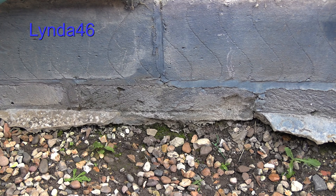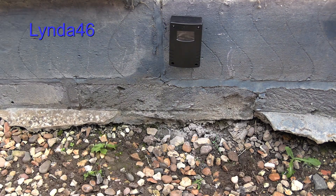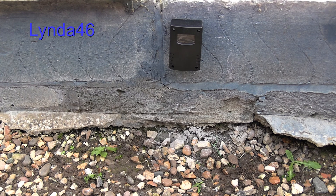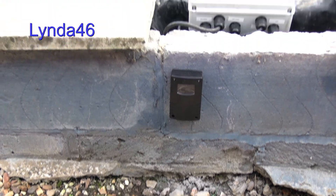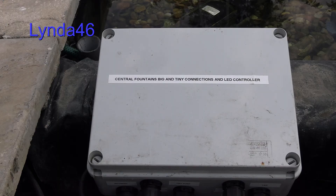I'd better get on with mounting the daylight sensor — I'm going to mount it here. Done. Now all I have to do is connect it. Connect it to what? Oh, that's easy — the control box. Yes, that really does say 'Central Fountains Big and Tiny Connections.'